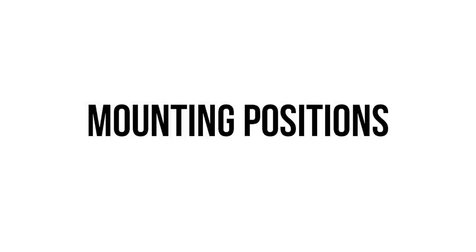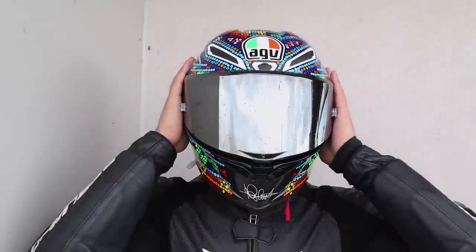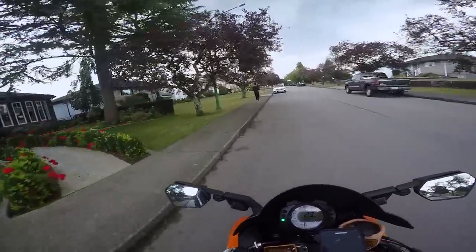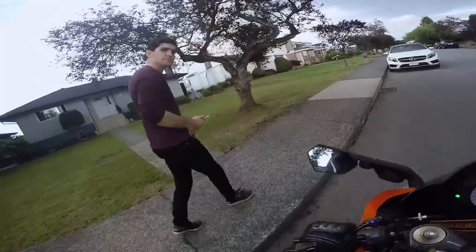So let's start off with the different mounting positions. You've got number one: the chin. Number two: the sides. And number three: top of the head. Number one, in my honest opinion, will offer the best angle, field of view, and least wind resistance when you want to show the world how tough you really are.